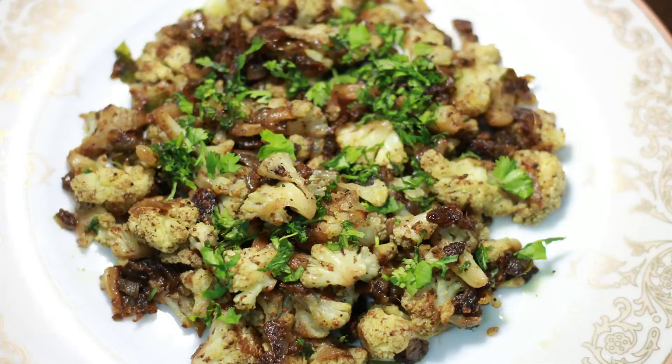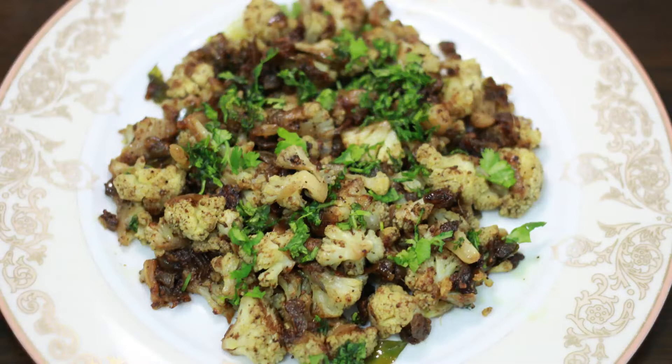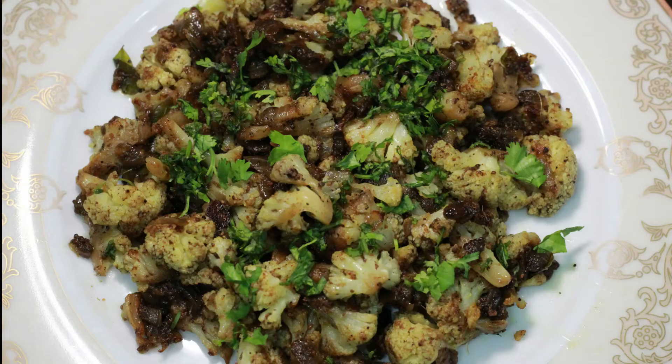Let's get started with our channel. We are going to have a cauliflower pepper fry. This is a super side dish.